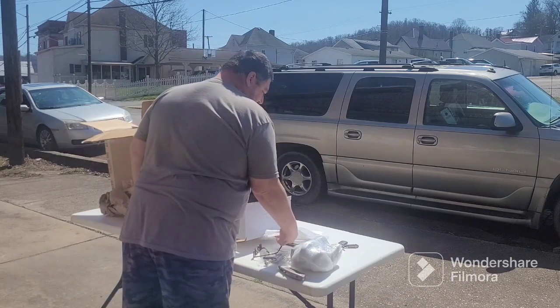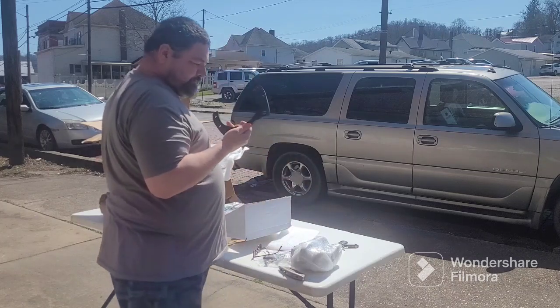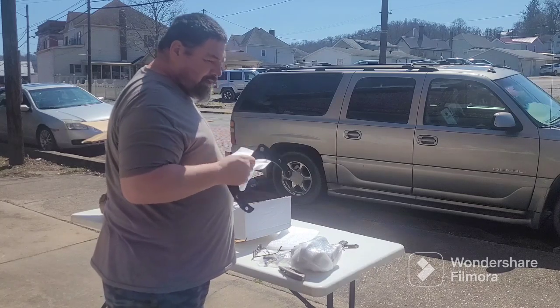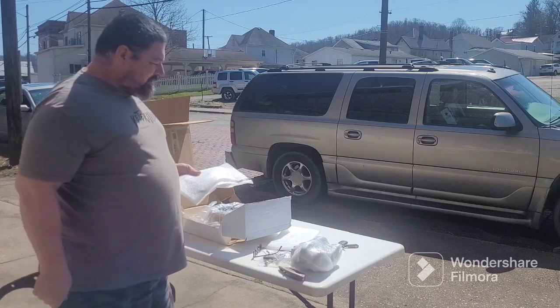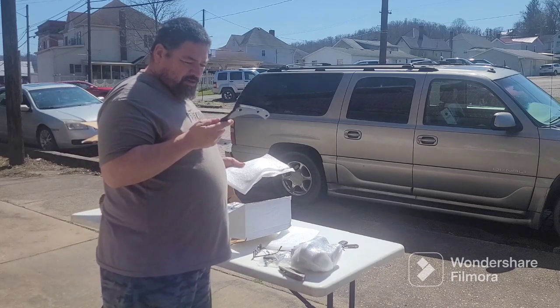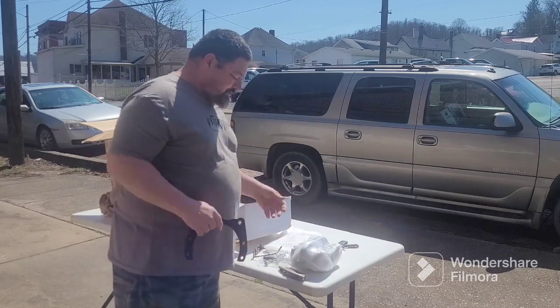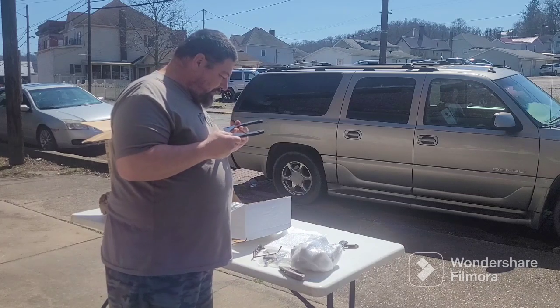It doesn't seem too hard to make. I've got a buddy with a water jet that could cut this out for me. I could also do it with the plasma cutter and then grind it into shape, but I'd rather have it nice and neat.